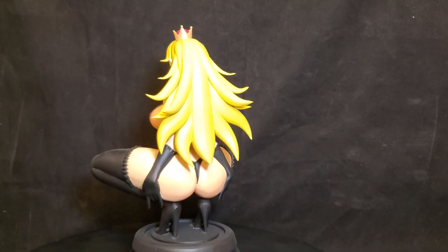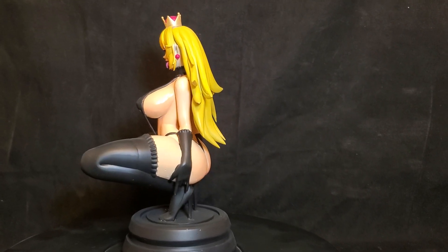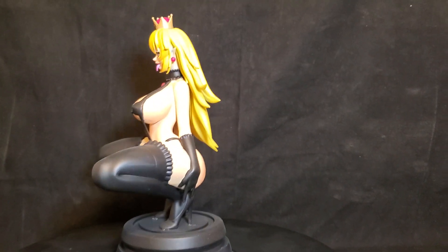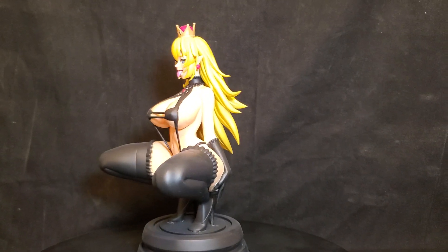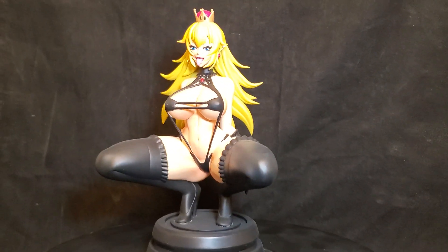She's wearing all black lingerie. She is currently up for sale on my eBay store, so be sure to click through and place a bid if you're interested, because time is running out. Thanks for looking.